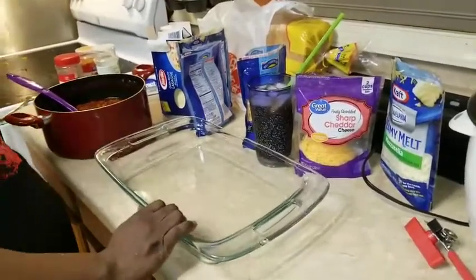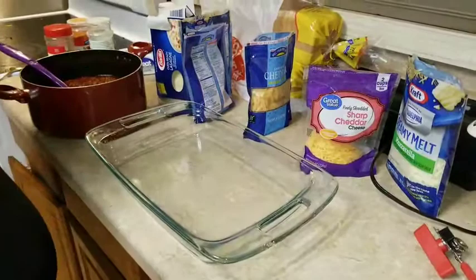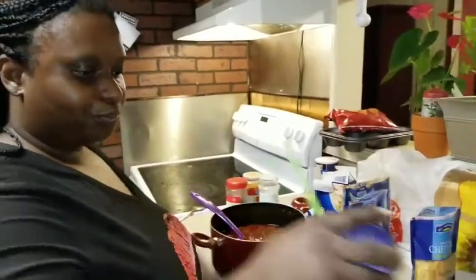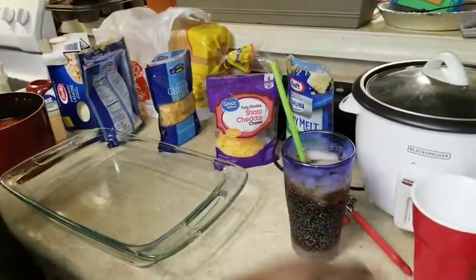So we like lasagna, but first of all, before I get started, I'm going to take me a drink. I'm drinking some Dr. Pepper and NJ Brandy today.